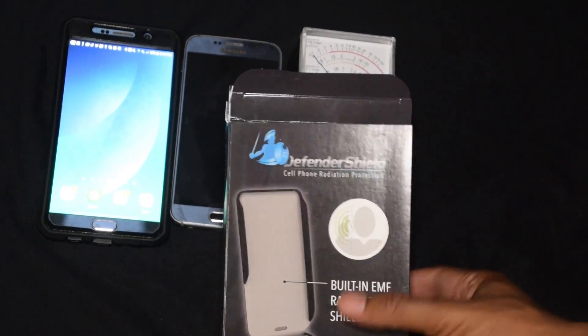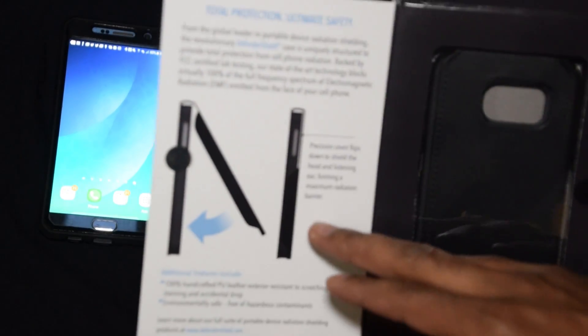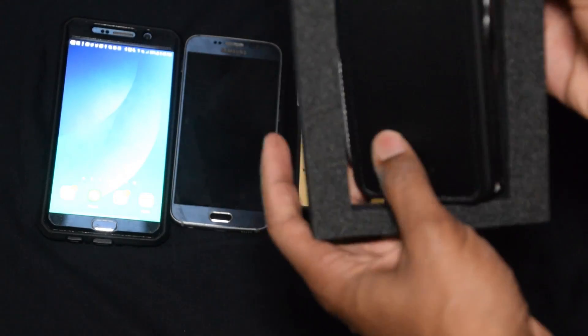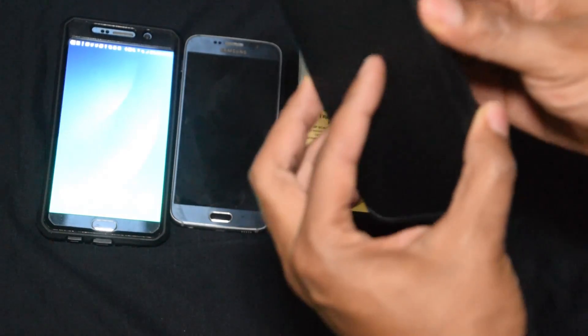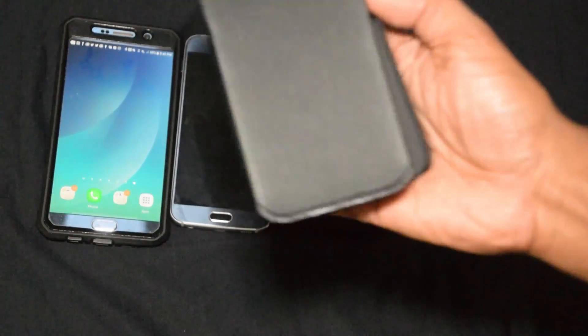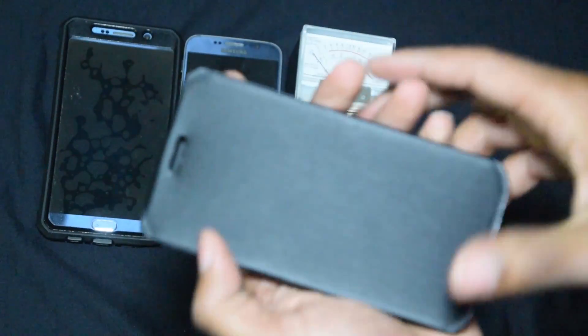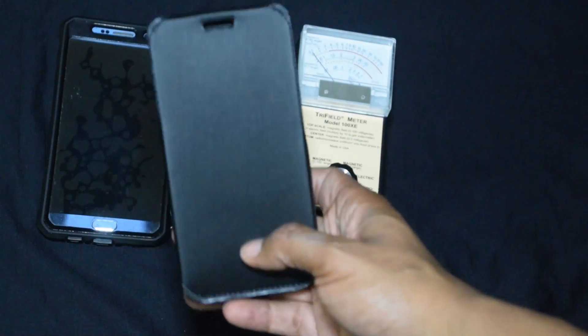Let's go ahead and open it. It opens this way so you can see it. Got a little information here — 'total protection, ultimate safety' — blah blah blah, you can read all that. Getting it out: first off, it feels pretty sturdy, like a solid phone case. This part feels sturdy and you can tell it has some padding in it.